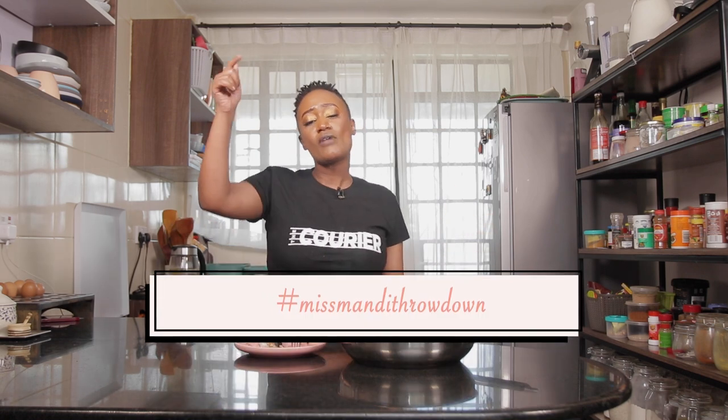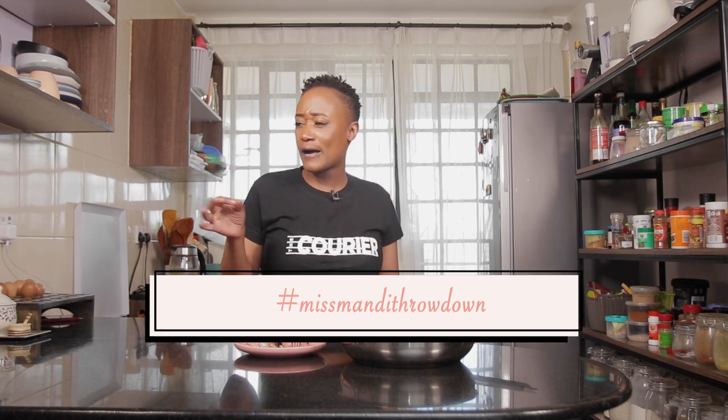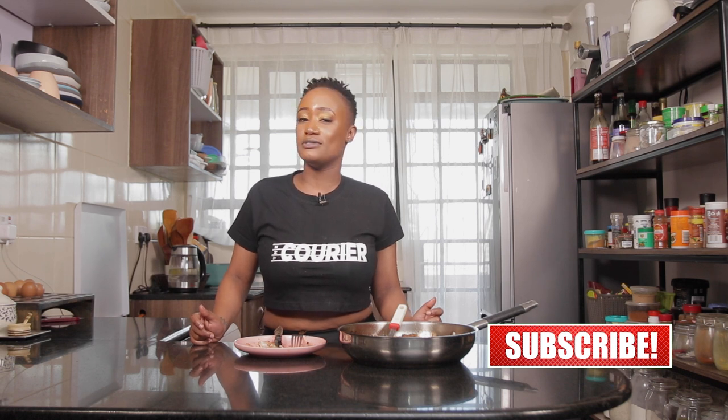Make this recipe. Tag me — hashtag is Ms. Mandy Throwdown. Leave a comment in the comment section below; let me know which herb you'd like to add: is it rosemary, thyme, oregano, sage? Whatever it is, let me know below. Once you try this recipe, hashtag Ms. Mandy Throwdown. Share this recipe with somebody who loves themselves some chicken and some mushroom — it's easy to achieve. All you need is a little bit of thyme and thighs. Stay delicious.